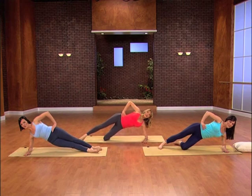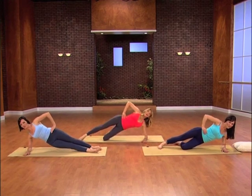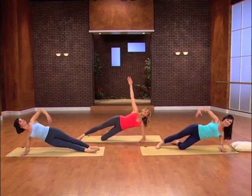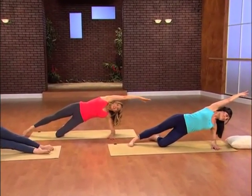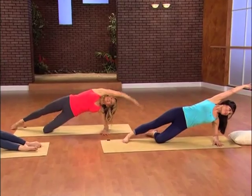Take it down and lift it up. Take it down and up. This time, hold it all the way up, reach to the ceiling, reach it over, stretch it out. Stretch out that side. Come back to center.